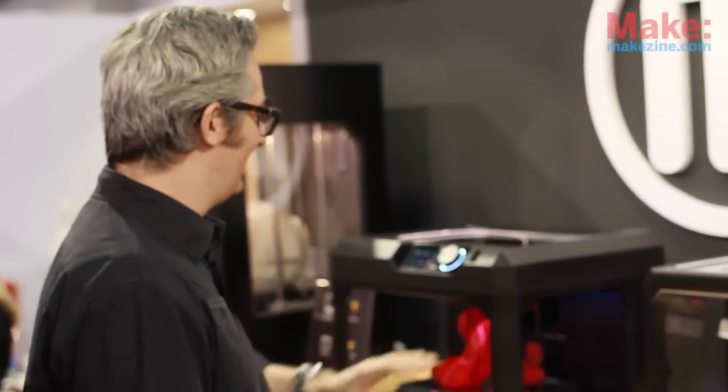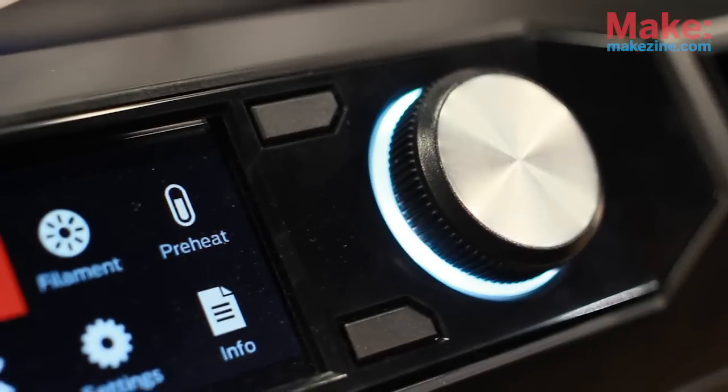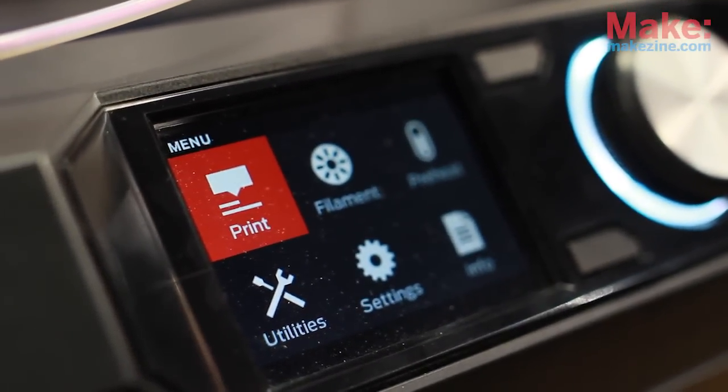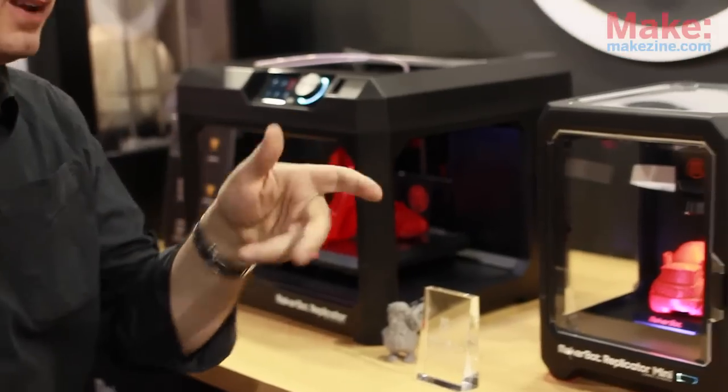The MakerBot Replicator is the next generation MakerBot Replicator. This is for prosumers — people who want to build on a platform that's 8x10x6 inches tall. It's got this luscious 3.5-inch color display. And this knob — we actually worked really hard on this knob. We wanted it to feel really good, just on the theme of making it seamless to get your ideas out of your head and make them. A move away from buttons and into the knob. It's kind of like high-end stereo equipment kind of a feel.